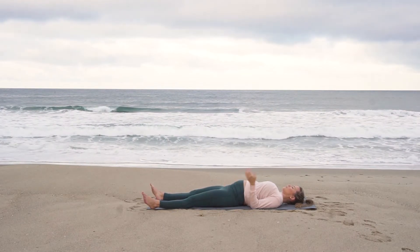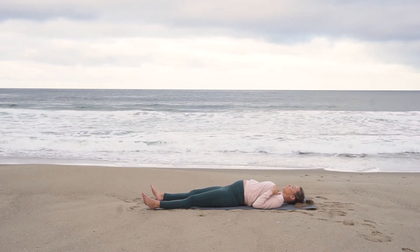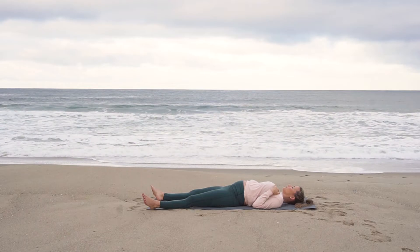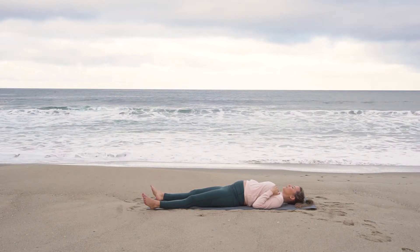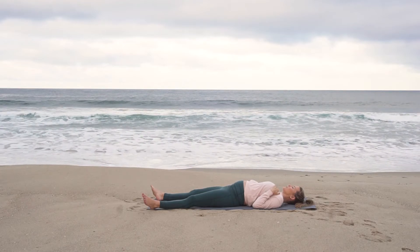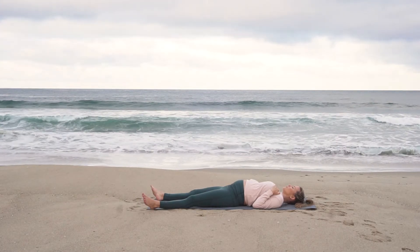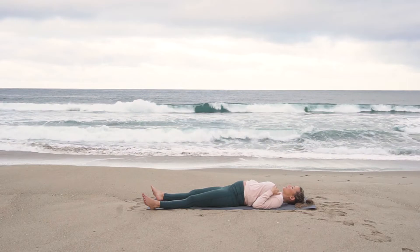Inhale, bring both knees back into your chest, give them a squeeze. Exhale and then take a deep inhale, curl all in — forehead comes into your knees. Exhale, release. Savasana. Draw your shoulders down away from your ears, tuck your shoulder blades underneath you. Option to bring your left palm to your heart and extend your right arm out long, palm facing up to receive. Take a few moments here — just you, your breath, and God.